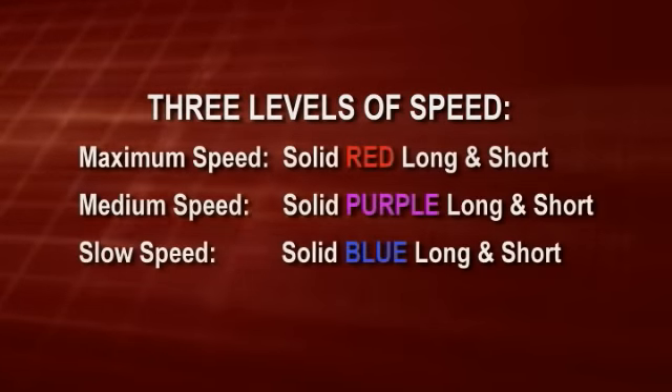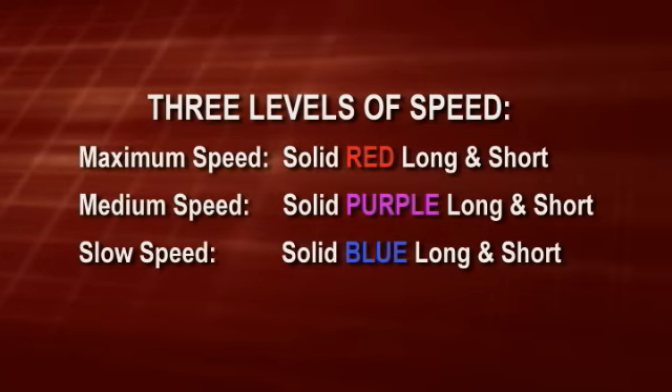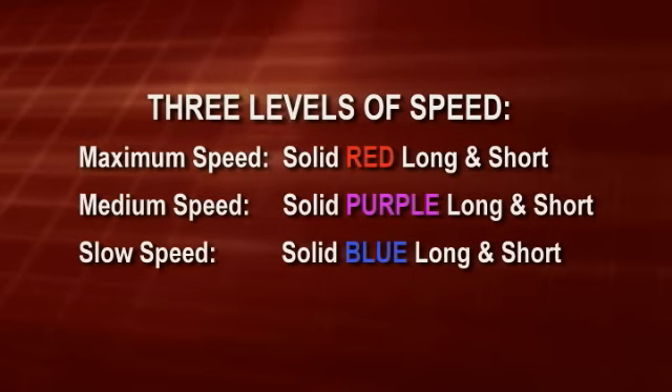The Odyssey and Destiny units can be set to three levels of speed for both open and close. These are: maximum speed, shown by solid red long and short LEDs; medium speed, shown by solid purple long and short LEDs; and slow speed, shown by solid blue long and short LEDs.